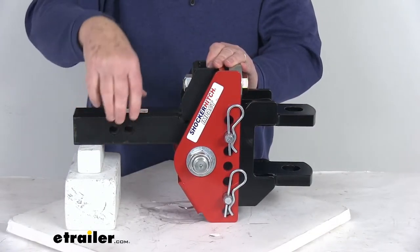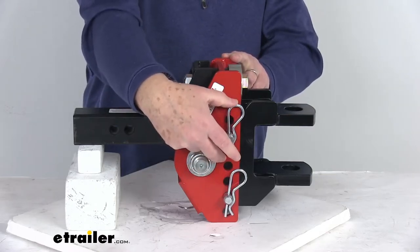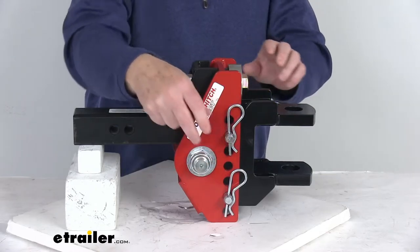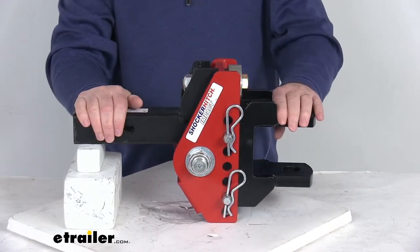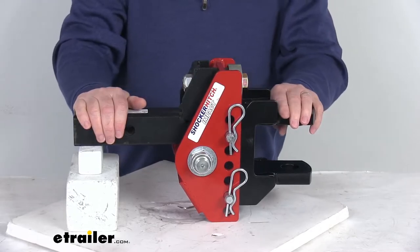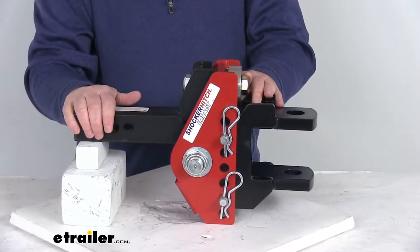You can put one lock through here to lock the ball mount to the vehicle, and then replace these two pins with two locks to lock the clevis pin mount to the ball mount. That part is sold separately on our website — it's listed on this product page as a related product and it's part number IR39FR.